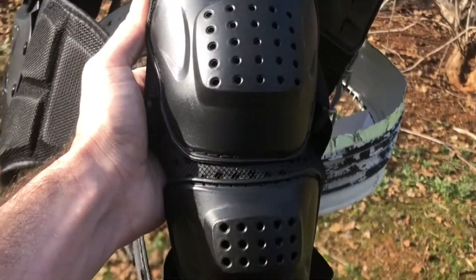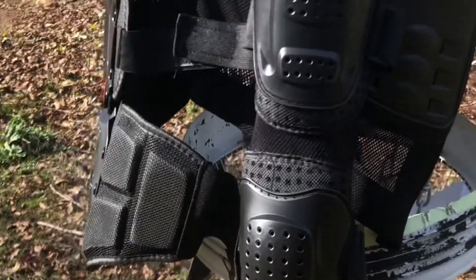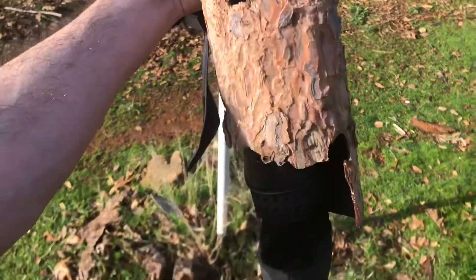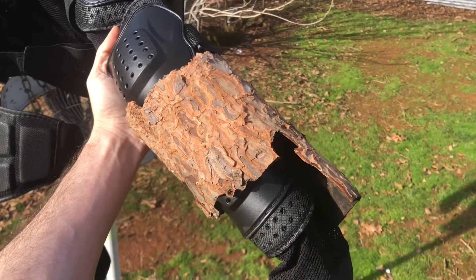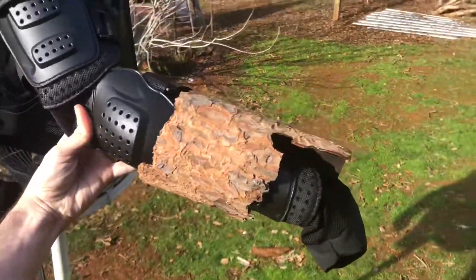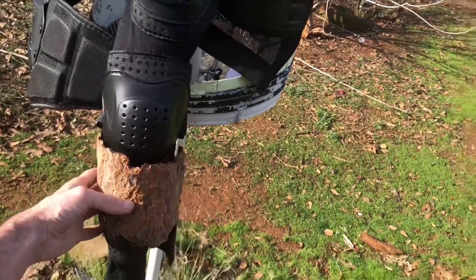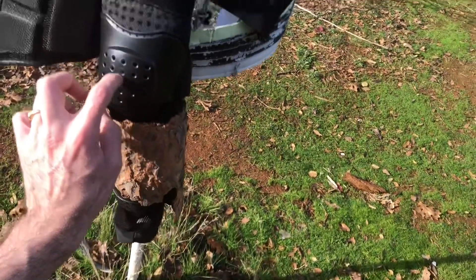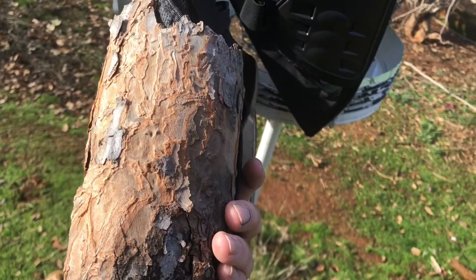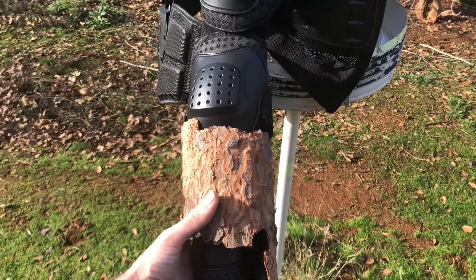Amazon is good too. I might upgrade this. I'll show you what I mean by upgrade — my bark armor. It fits just right, and I can easily take it off. I'm going to put Velcro on here and Velcro underneath the bark armor so I can easily take it off with the Velcro.